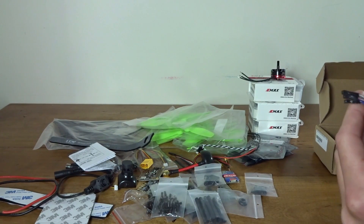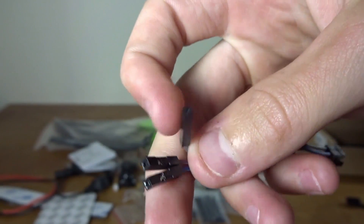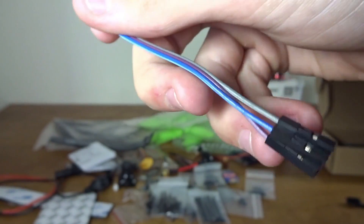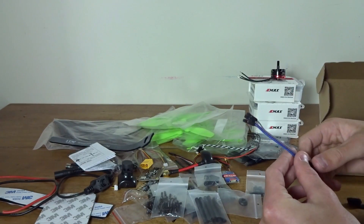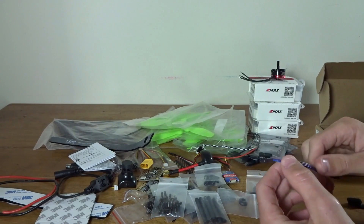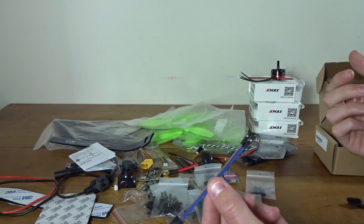Here we have an interesting cable — three wires with single-pin connectors on the ends. I think this might go with your OSD if you add one. I'm not really experienced with single-pin connectors, so I'm honestly not sure what this one is for.